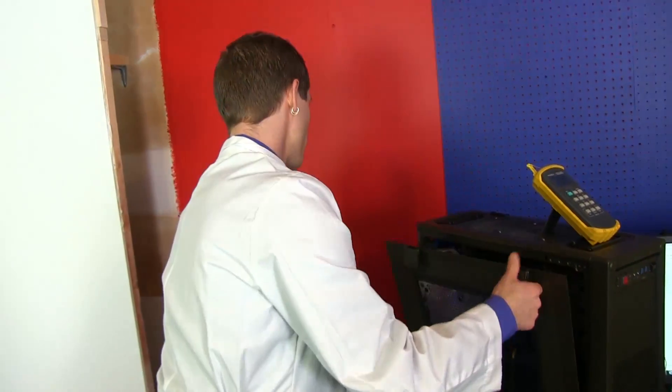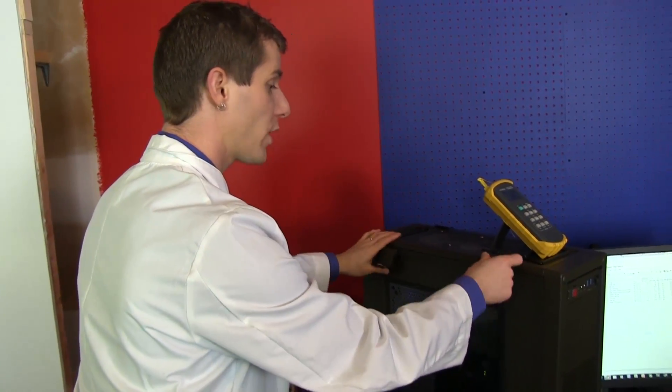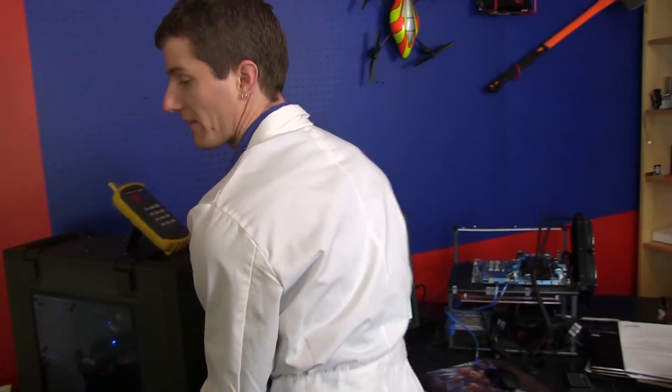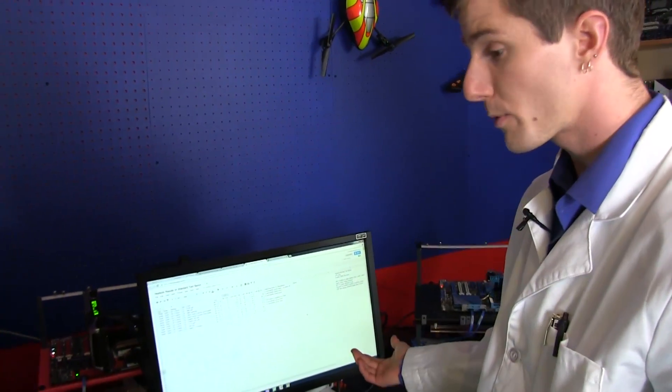We created this test bench because it represents what we consider to be an optimally cooled and still very quiet gaming system. Slick thinks it could be louder, but I don't. Let's move on to performance.